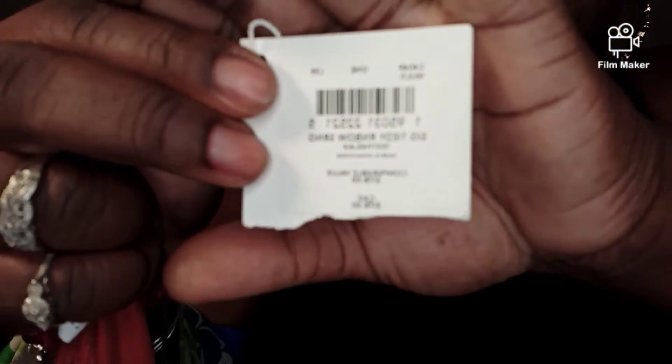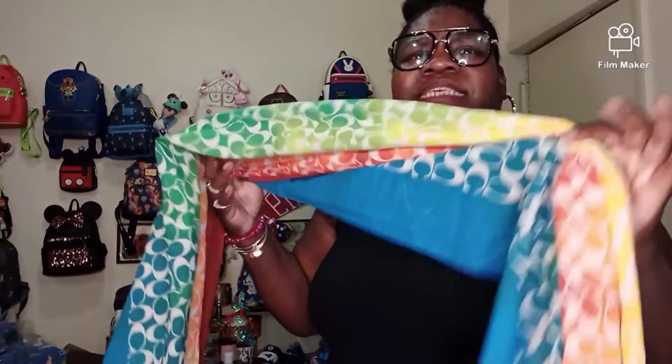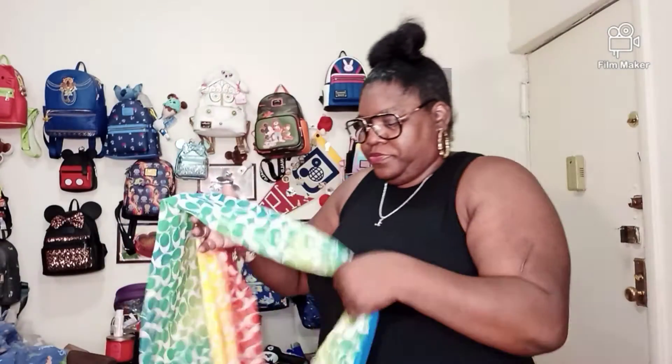How much did I pay for this? This was originally $178. I paid — if I'm not mistaken — $69 for this. So definitely less than half price. I paid either $59 or $69 for this, but I know it's definitely less than half price. That was a really deep discount.